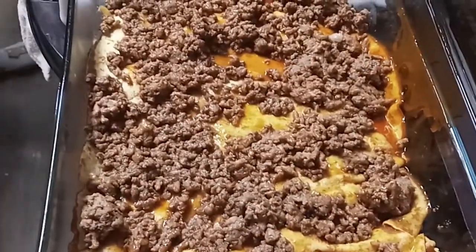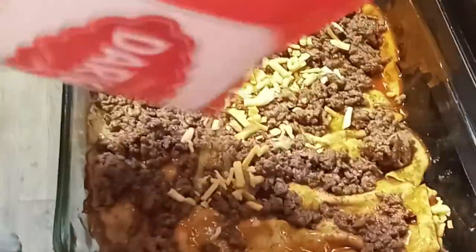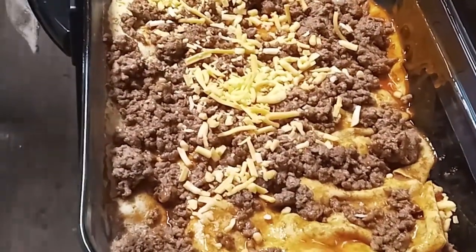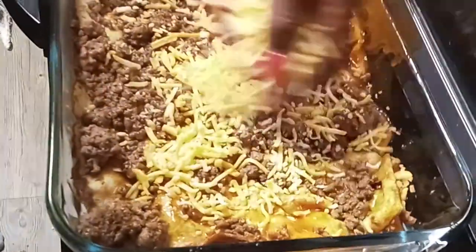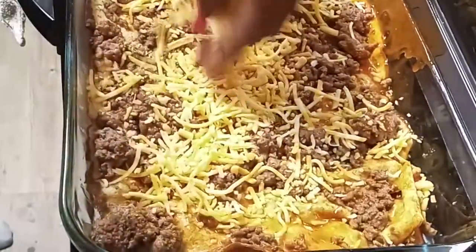I'm trying to make one more layer here. Another two more. I might run out of cheese, so I'll save some for the top.